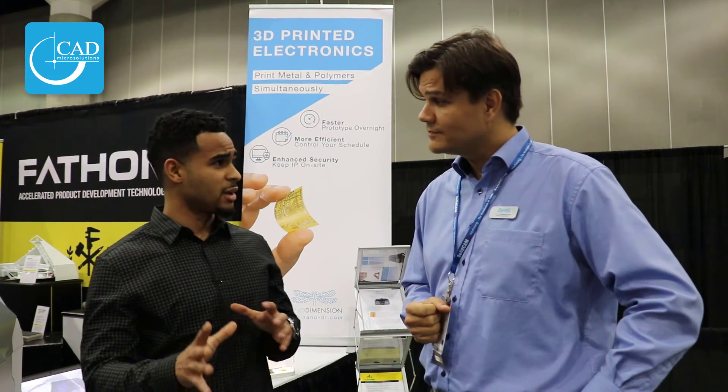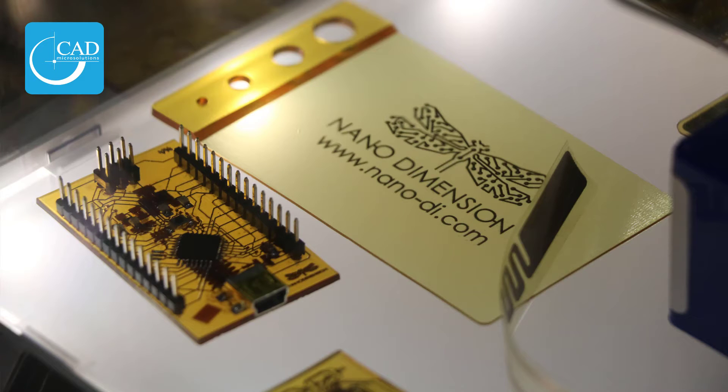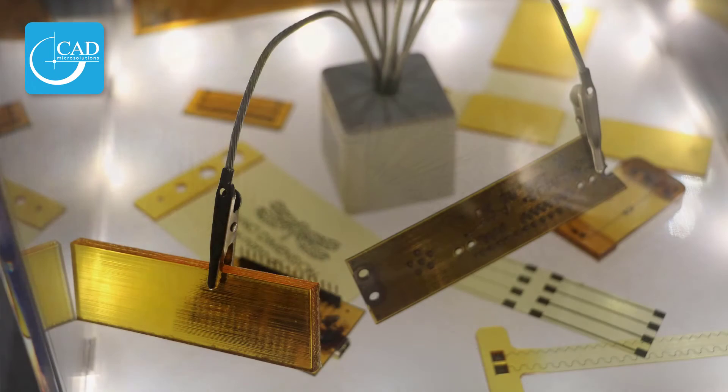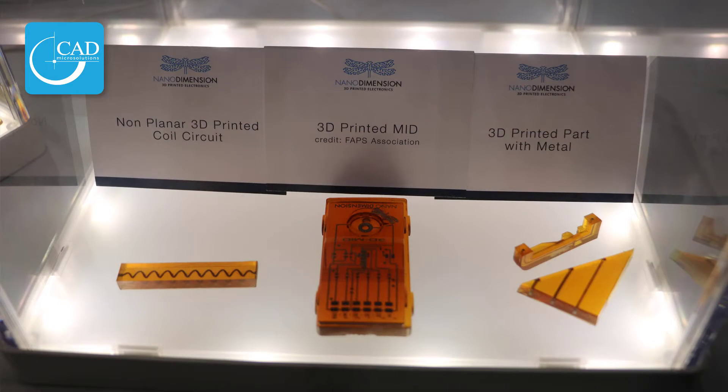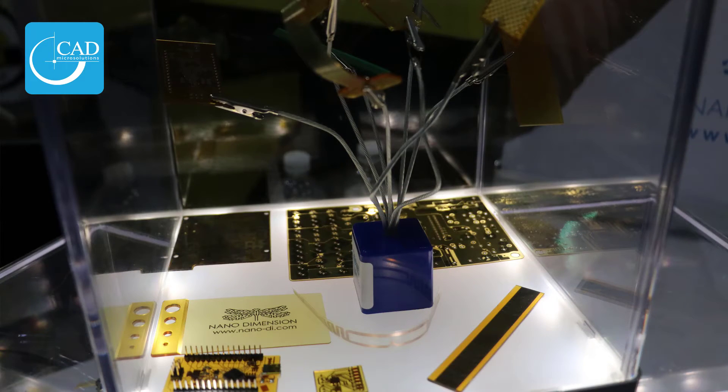Are we doing flex and rigid boards as well? At the moment we're focusing initially on rigid materials, but some of the new developments are actually focusing on enabling flex. And then because it's a 3D printer, you can imagine a scenario where you're going to have the ability to connect rigid areas with flex areas — you're not going to need connectors, because you can do that all in one flush print.